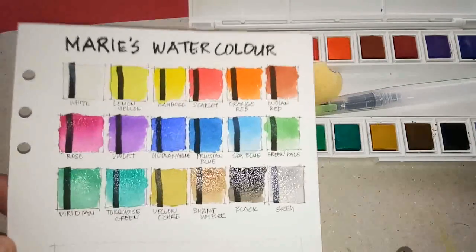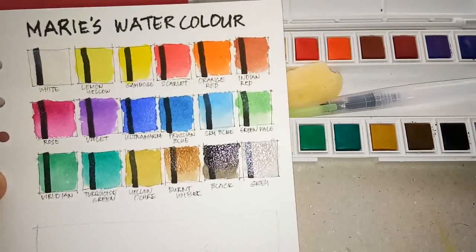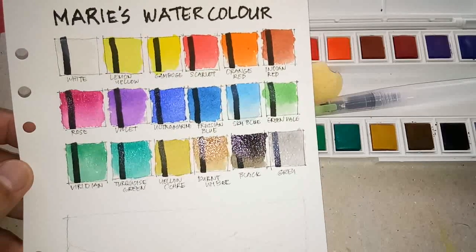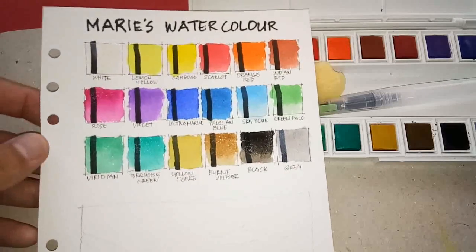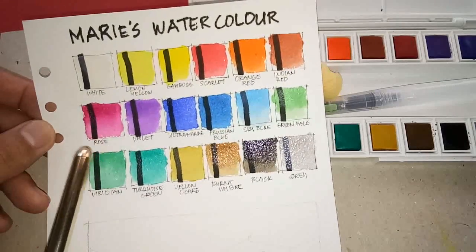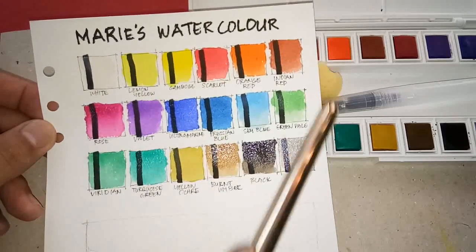So this is our swatch of the Marie's watercolor. They're still wet and not as vibrant as other brands or student grades we've reviewed like the Superior or Van Gogh. But some colors are interesting — like the rose and the scarlet, which appear to be the most pigmented and most intense in this selection.